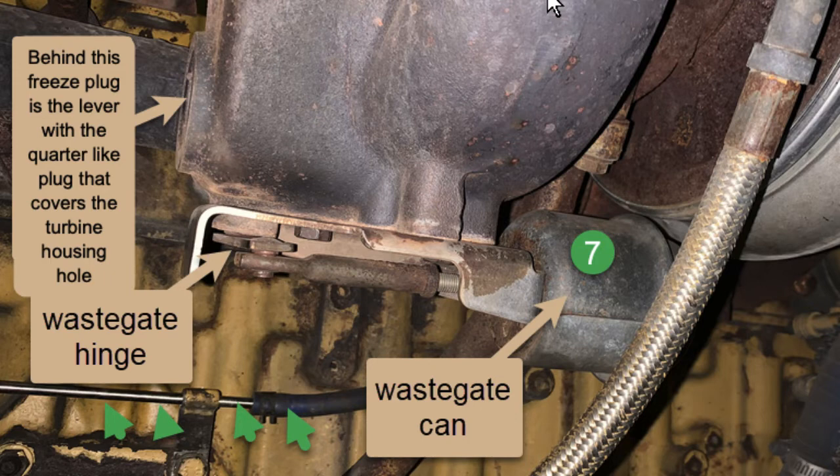The spring in the can is a calibrated spring, and when they build that can and assemble the turbo, they put a calibrated air pressure gauge on there and set it to a specific number. They have a dial indicator on the other end of it and they set it to a specific travel — that's how they set that can up so that it works properly on the engine it is designed to run on.